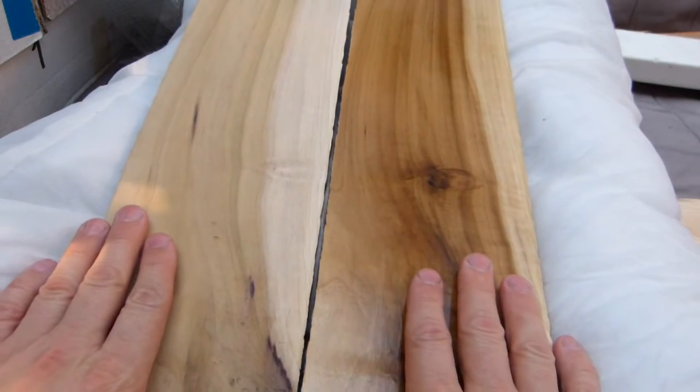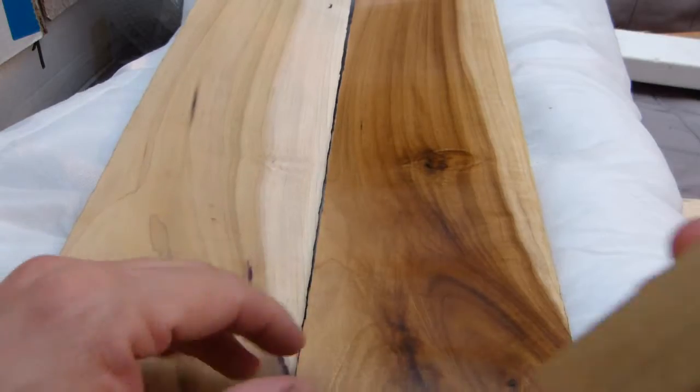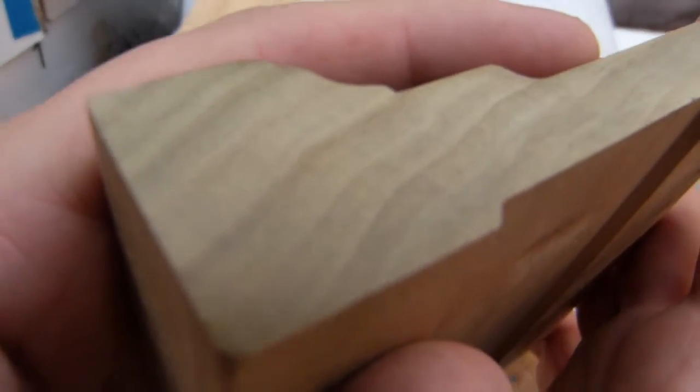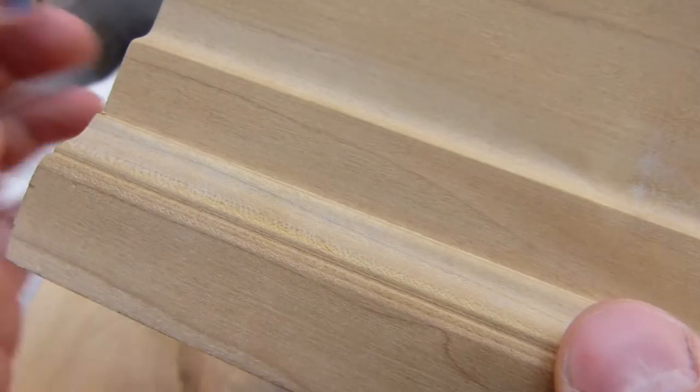Other than the colors and how the grain works, that's basically the major identification key. On end grain, sanded to 1000 grit, the vessel elements or pores are extremely small. I'm going to put it under a microscope to show how small they are at 10, 60, and 200 power — those vessel elements are microscopic. The rays, which run perpendicular to the growth rings, are thinner than a spider's web — they are visible and creamy white but extremely fine.